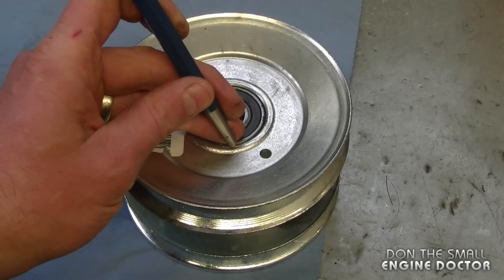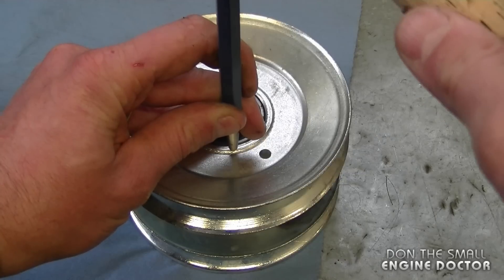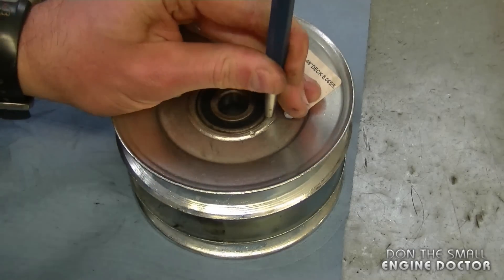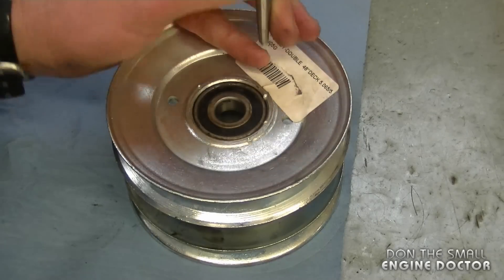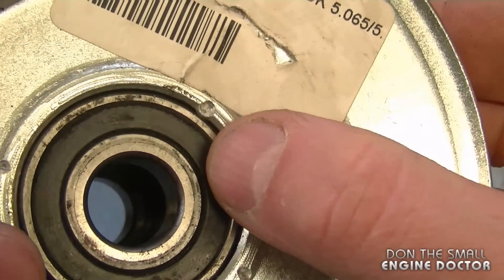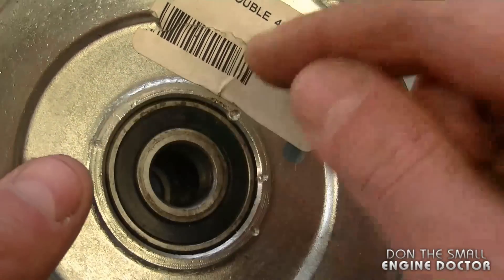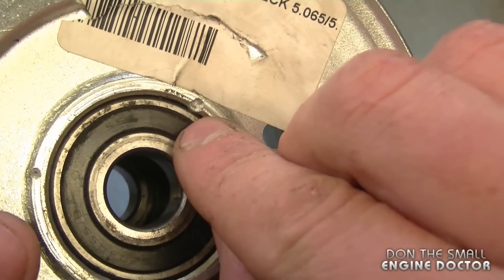Basically now you just want to go around with your punch and pin it all around. As you can see, this is causing the metal to go inside where the bearing is and therefore it's going to hold it in place. I'm going to do that ten to twenty times all around here, pointing the punch toward the bearing a bit so that the metal covers the outer race.